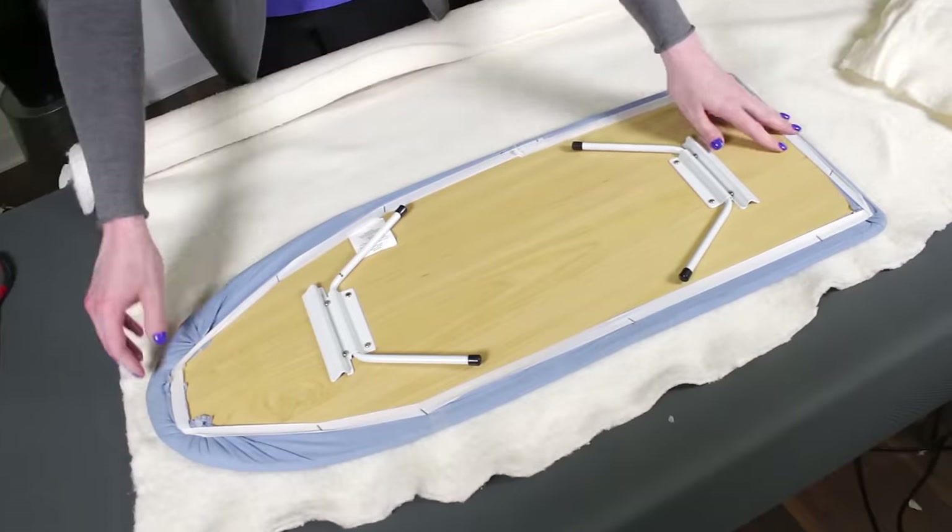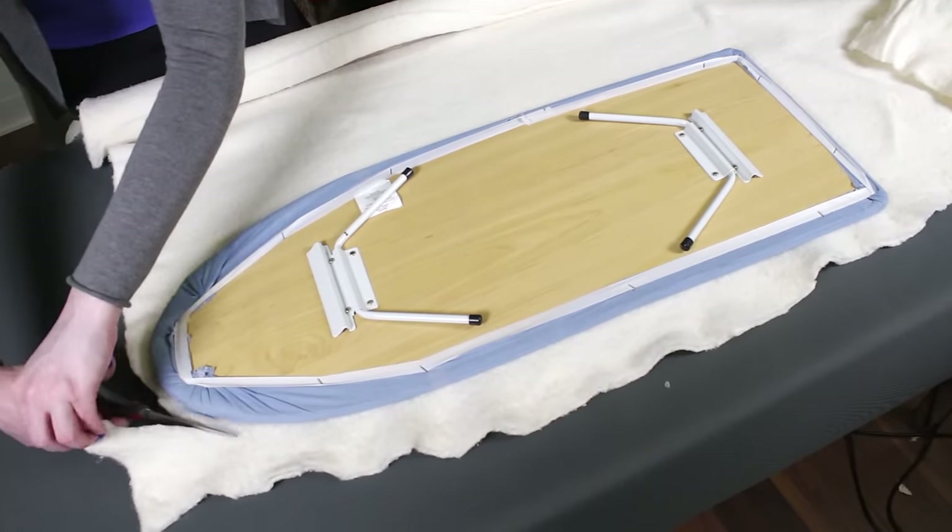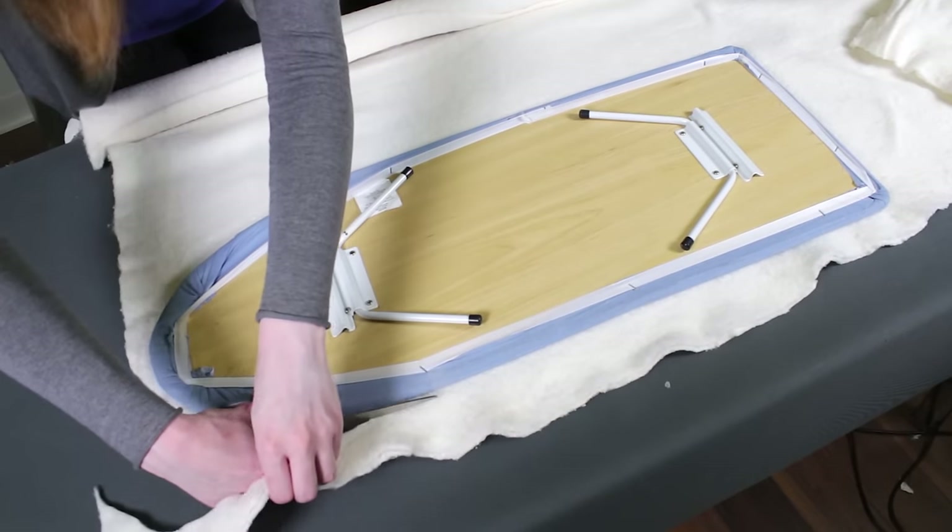If you want to add more padding, cut out batting the same size as your ironing board. You can add multiple layers if needed.